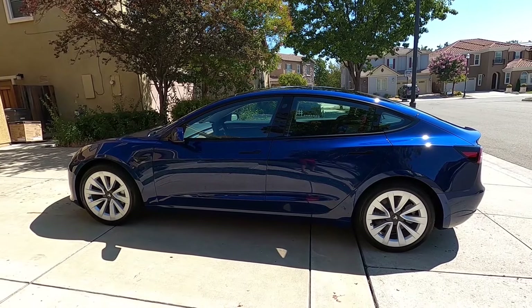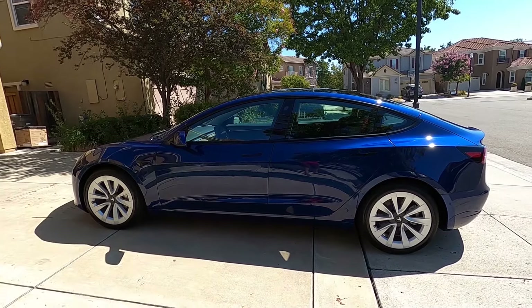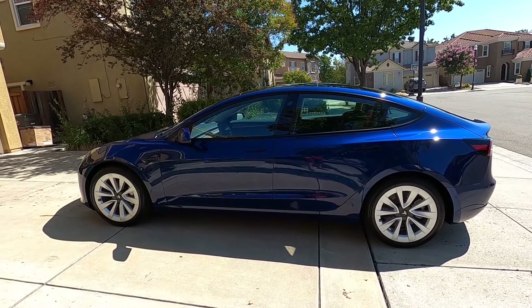Welcome to Detailing with Mark. Today I'm going to give you a walkthrough of my brand new Tesla Model 3 Standard Range Plus.